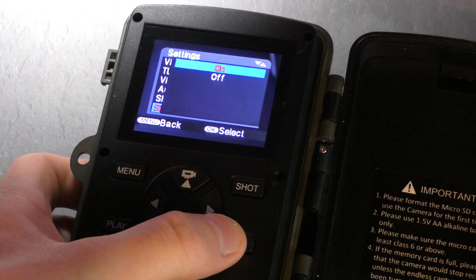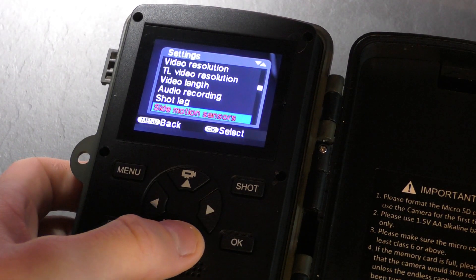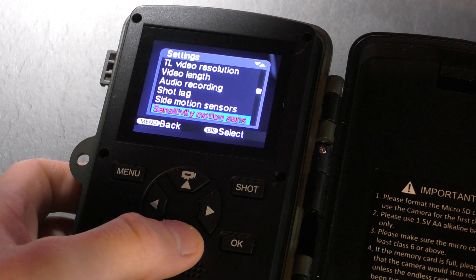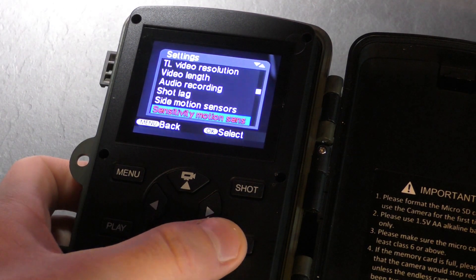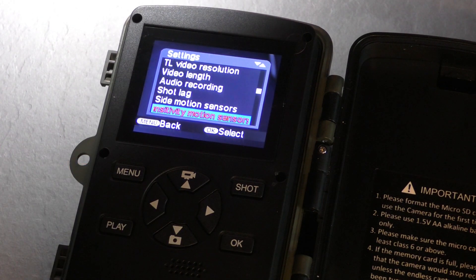Side motion sensors — you can turn them on or off. I'll turn them on just in case I see a fox coming in. Sensitivity motion sensors — I've set it on high. It depends if there's a lot of bad weather. If there's wind and rain, you're probably better sticking it on low, otherwise you're going to have leaves and rain setting off your camera.